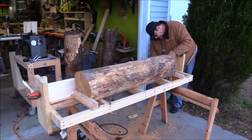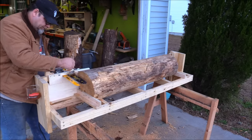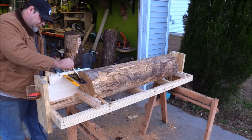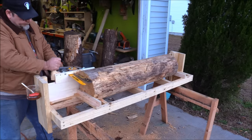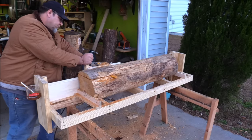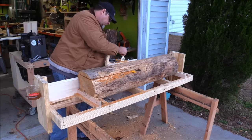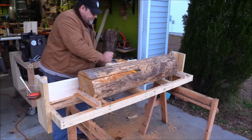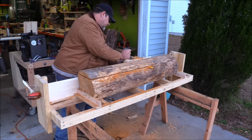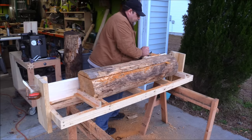I had some pine logs I picked up recently — about 2 years old with a little dry rot around the edges, but good material in the center, so I went ahead and milled them up. The chainsaw attachment doesn't have an oiler, so I attached a small cup with chainsaw bar lube oil and about every 3 feet I would stop and add a little touch of oil to the chainsaw, and that worked great.